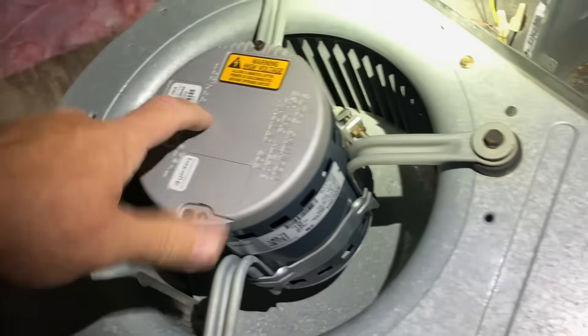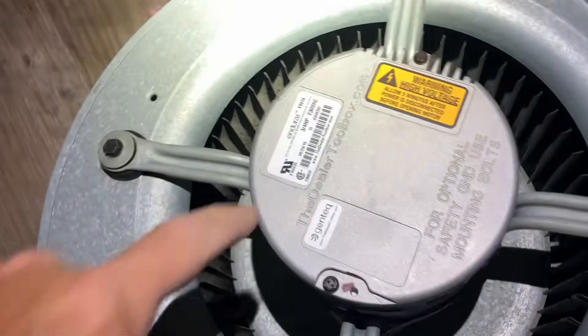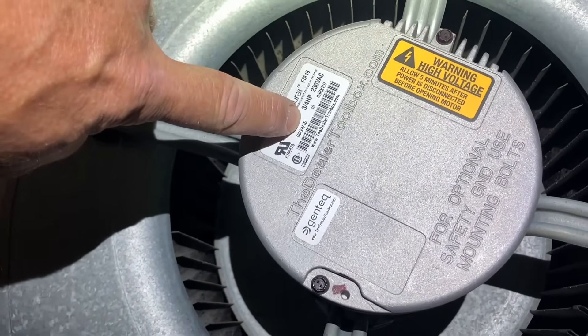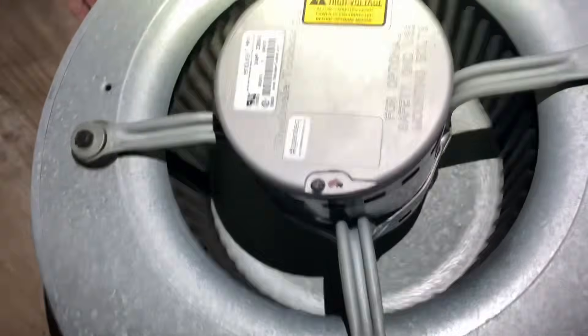It sucks. You know, that module is bad and they're going to need a new blower motor today. It sucks. Well, at least it's not a brand new motor. This one was manufactured in June 24 of 2015. Nice, clean blower wheel, though — except a lot of crud growing in there. You should spray it down and clean all that up.